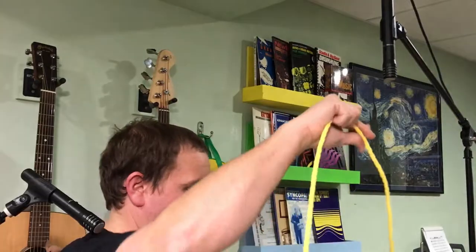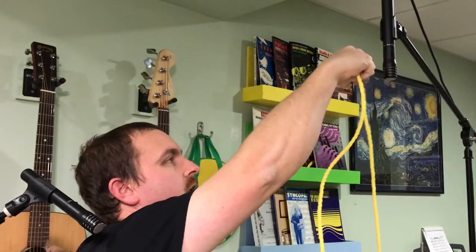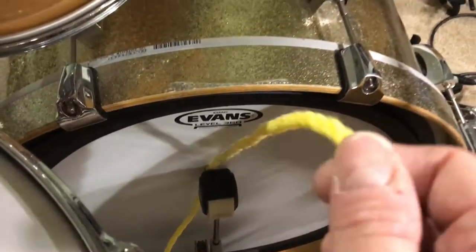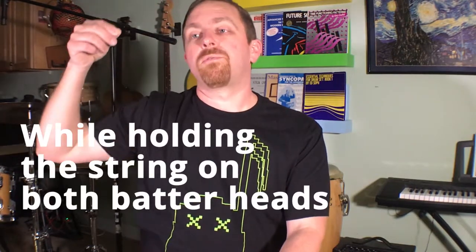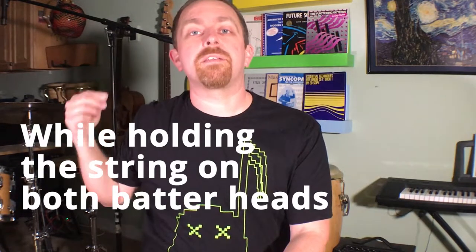To measure the distance of these microphones from the drums, I put a piece of string on the batter head of the snare drum and raised it up to the capsule of the overhead, then put the other piece of the string pinched between the batter head of the kick drum and the beater. Then I moved the part of the string closest to the capsule over the snare drum to the overhead over my right shoulder and adjusted it accordingly.